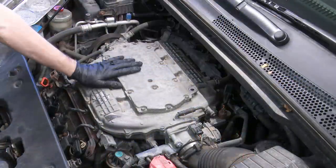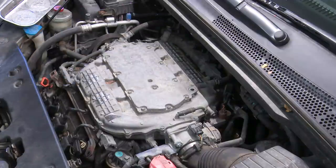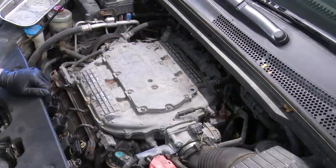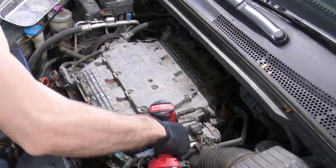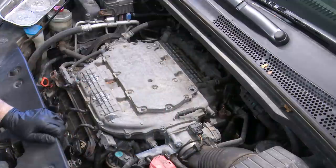Getting right into it, we're going to have to remove our upper intake plenum, both valve covers, and everything in the way. Let's start off with our air filter assembly and the air intake snorkel.